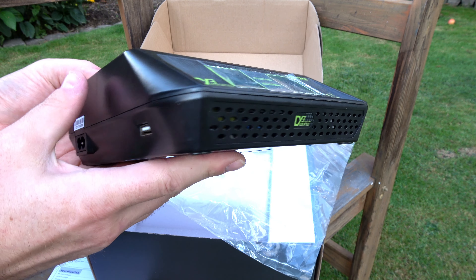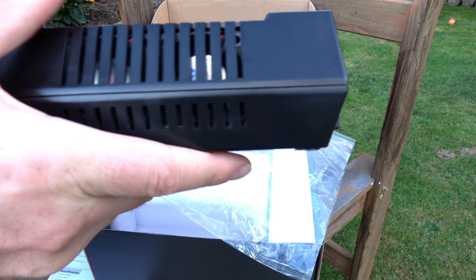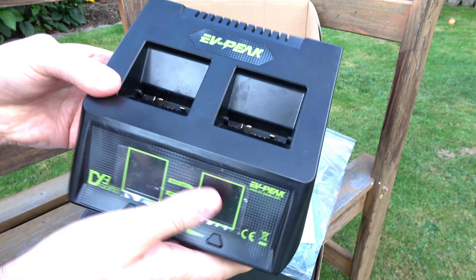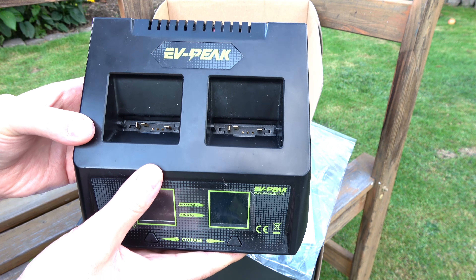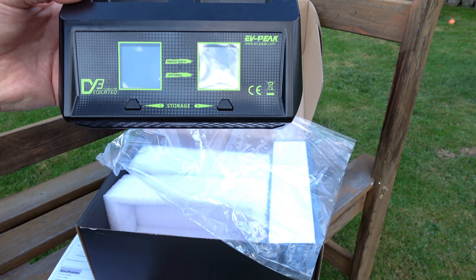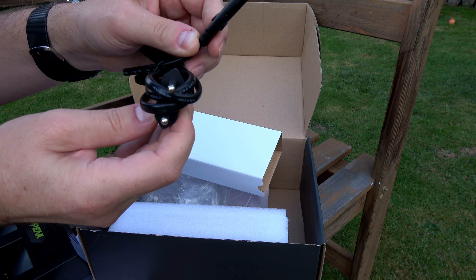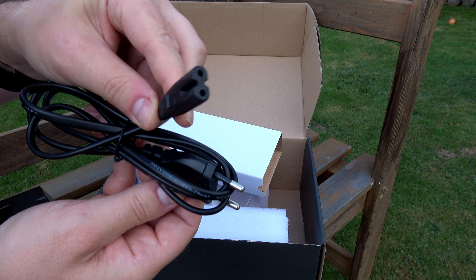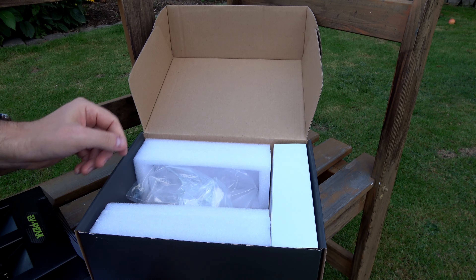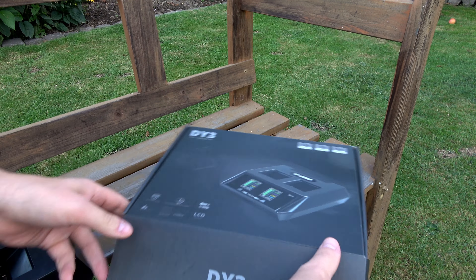Wir sehen die beiden LCD-Anzeigen. Auf der linken Seite befinden sich ein USB- und ein Netzsteckeranschluss. Hinten sehen wir zwei kleine Lüfter mit den entsprechenden Auslässen. Obendrauf die Aufnahmen, wo die Akkus eingesteckt werden – die LCD-Anzeigen sind noch mit einer Folie geschützt. Der Netzstecker ist für die EU ausgelegt, mit einer Kabellänge von ca. 1,5 Metern.